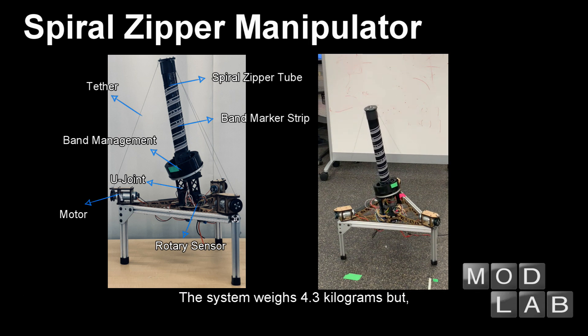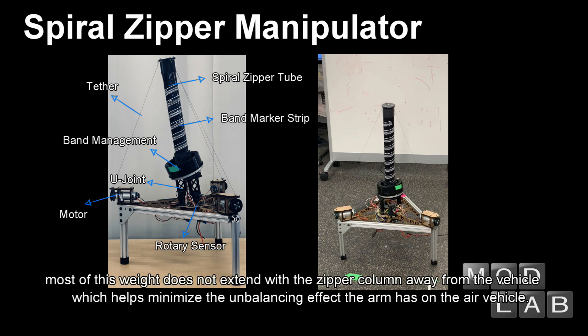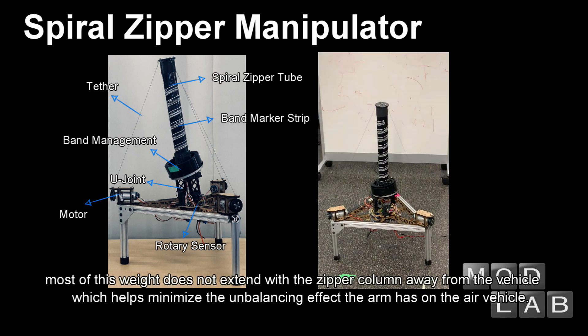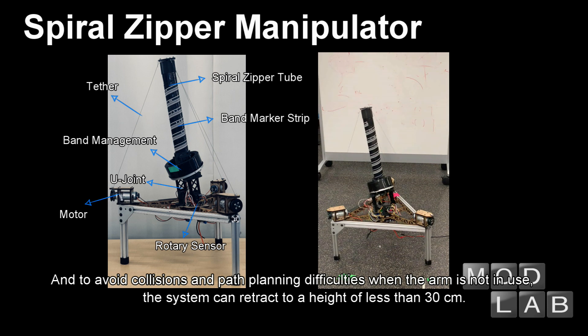The system weighs 4.3 kilograms, but because the system's actuators are all mounted to its base, most of this weight does not extend with the zipper column away from the vehicle, which helps minimize the unbalancing effect the arm has on the air vehicle. The aerial spiral zipper can easily maneuver objects weighing 2 kilograms at a distance of up to 1.5 meters, and to avoid collisions and path planning difficulties when the arm is not in use, the system can retract to a height of less than 30 centimeters.